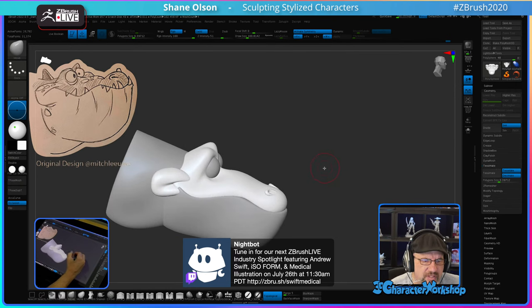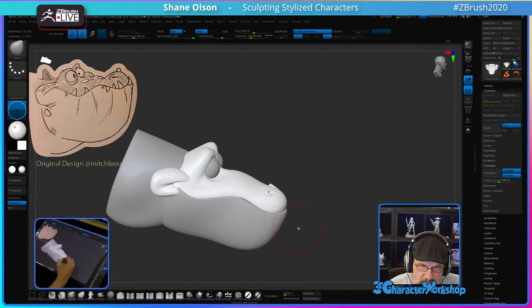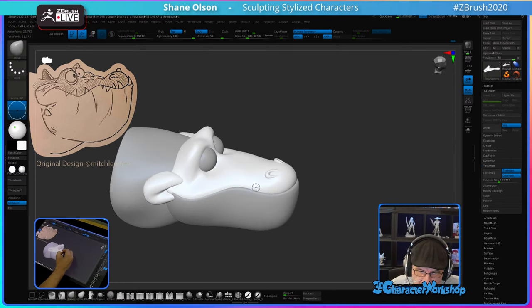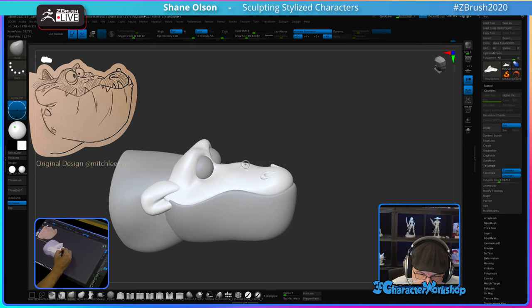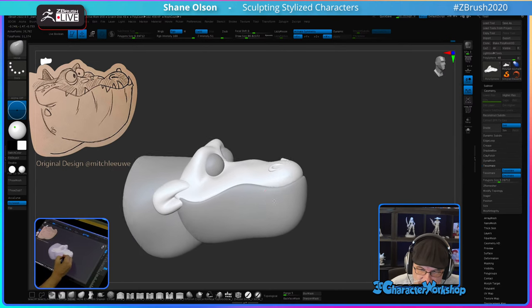ISO form and medical illustration — ZBrush is used in a lot of medical illustration. I'm surprised how much it's used. I think I want this straighter and just put a couple little bumps in it. You know how alligators and crocodiles have that scaly, bumpy skin? I want to do that.